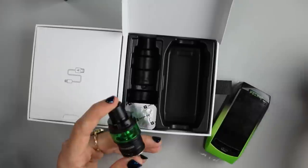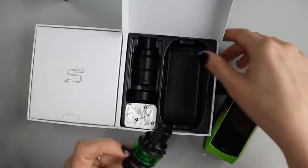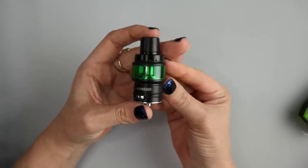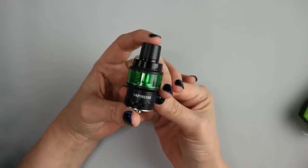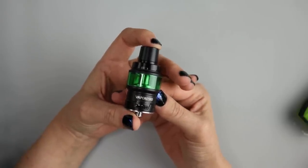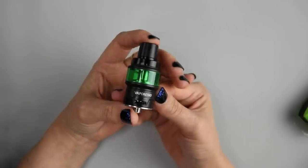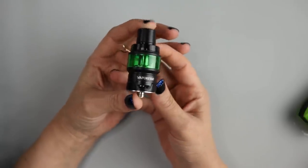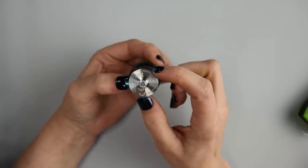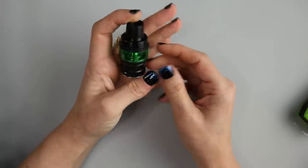So let's go ahead and take a look at the Vaporesso Cascade Baby SE tank first. This is very similar to the original Cascade Baby tank that I did a review on in the Vaporesso Cascade One Plus device — go check that out if you haven't. This tank has some differences compared to the other one. The dimensions are 24.5 millimeters in diameter by 58 millimeters height.